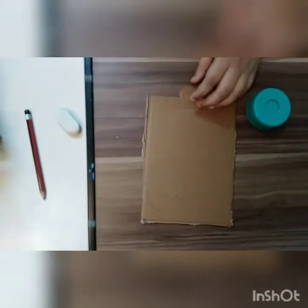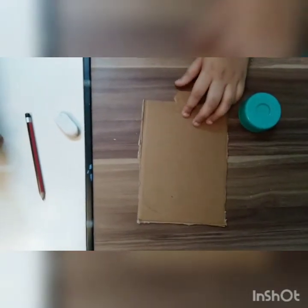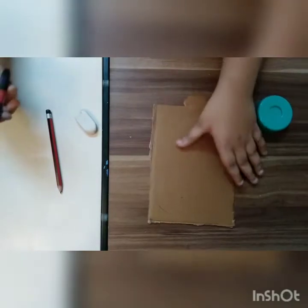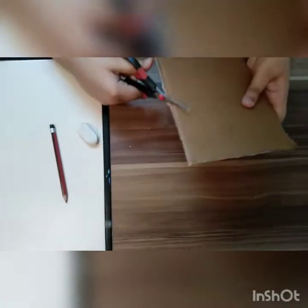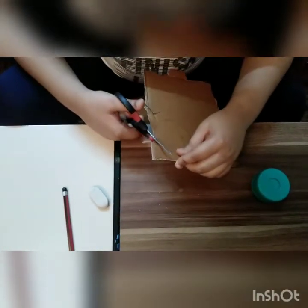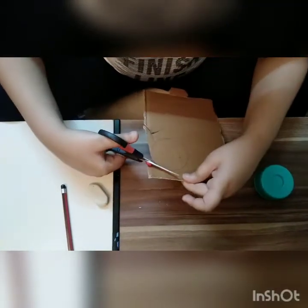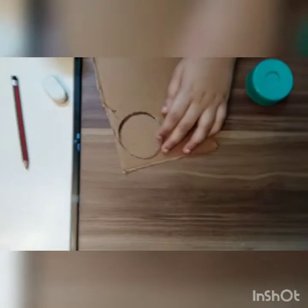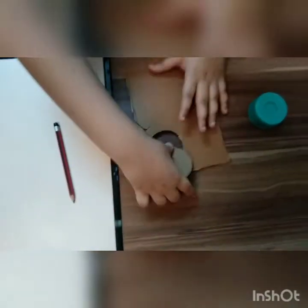Now we've made a perfect circle and we need to cut this circle. It is taking so long to cut — see how much time it's taking. Now I'm going to show you a simple trick. Boom — we get a perfect circle!